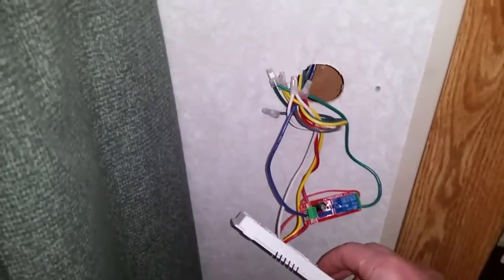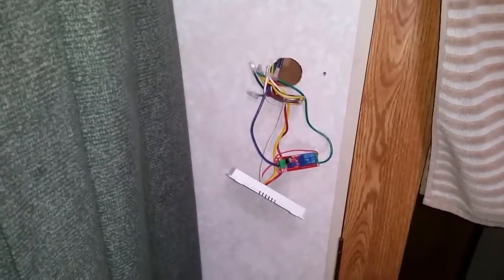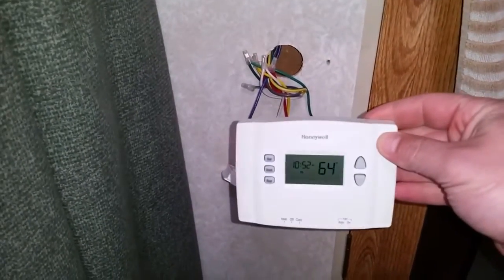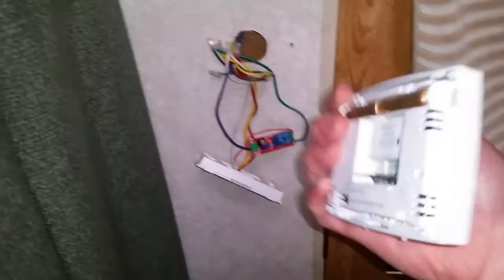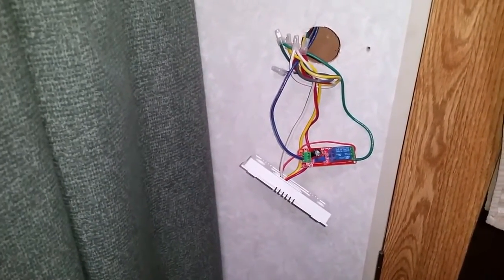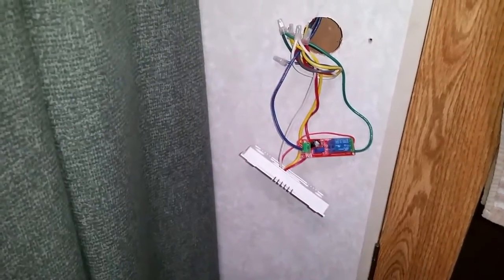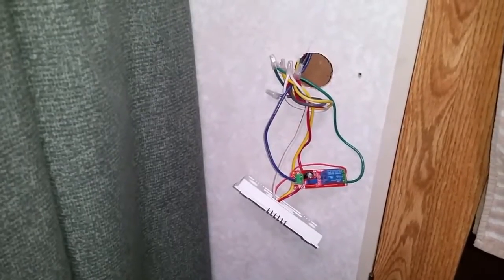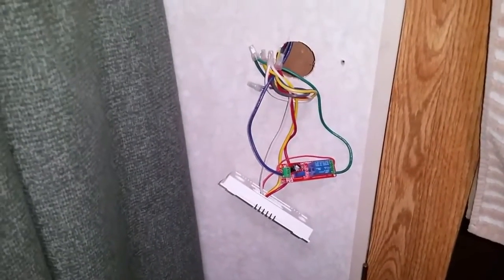Hey folks, Rob here again with RV Adventures. I'm doing a video today on my air conditioning system, and the last two videos I've done have been focused on that. The first one was upgrading the old Coleman Mach thermostat to a more modern Honeywell thermostat, and the second one had to do with running our air conditioner off a generator — adding the SPP6 hard start capacitor so it could start up on a generator without tripping the circuit breaker or the overload. This is kind of a continuation of that one.